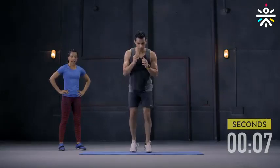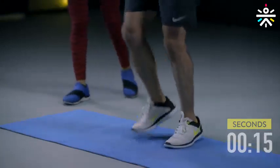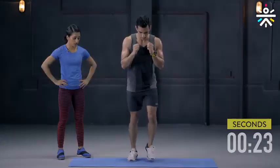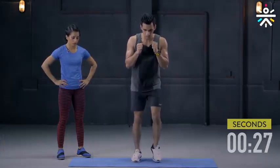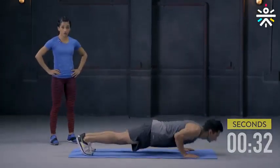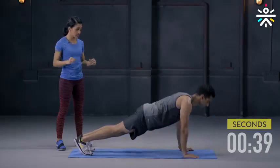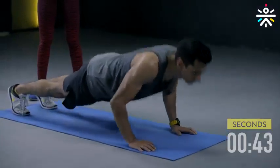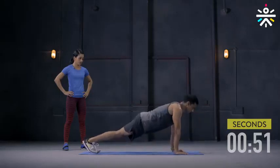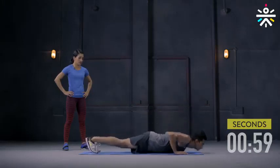Feet closer, as fast as you can go. This one's gonna burn the quads, but before you know it we will be moving into the push-up. Core engaged, and down to push-up for 30 seconds — go at your own pace. Keep your elbows tucked in, ensure the arms are right beneath the shoulder. Come on, almost there — give me two more.